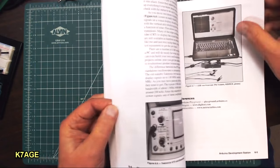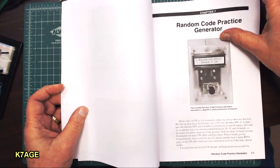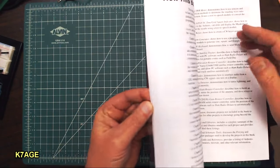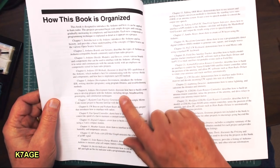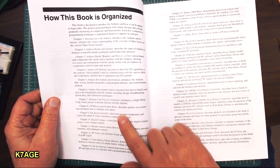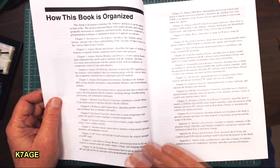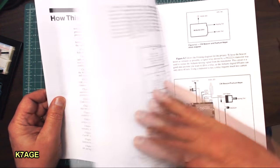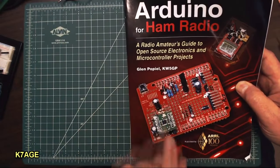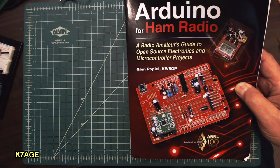The first project here is a random code practice generator with a display, and he has many projects. Looking at the table of contents: random code practice, a CW beacon, a fan controller, digital compass, weather station, RF probe, on-air indicator, talking SWR meter — so he has lots of projects in his book. He also hopes to have volume two out at the Dayton 2017 Ham Fest, so look for the follow-on book.